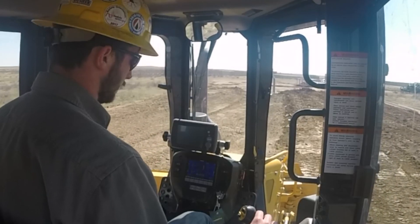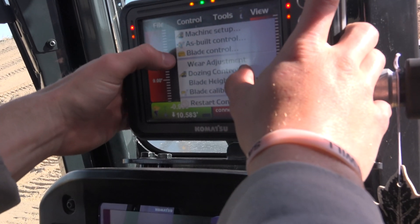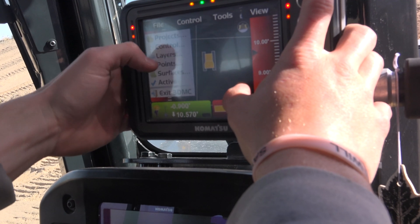We really fell in love with Komatsu's integrated GPS in their machines. It's real easy to run. TSE support made it so easy — they came out and it's all integrated, plug and play. Pretty much push the power button on, put your grade in, your design, and go to work.